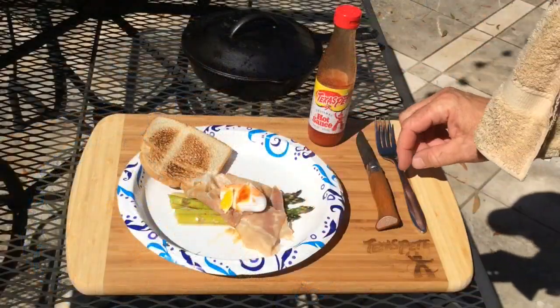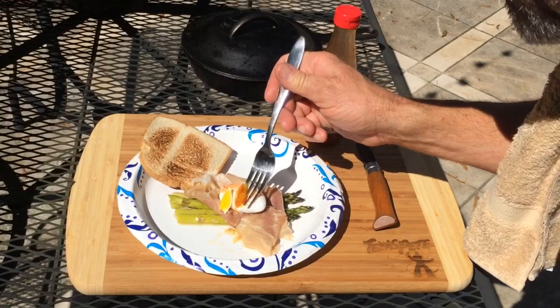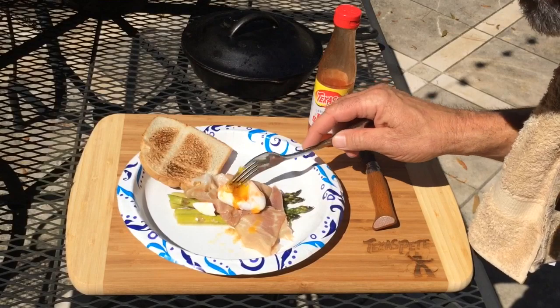There you go. That's my poached egg with prosciutto and asparagus with a semi-runny yolk. Alright, time to eat.